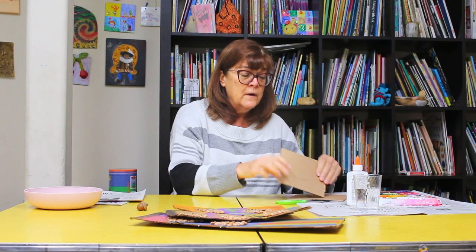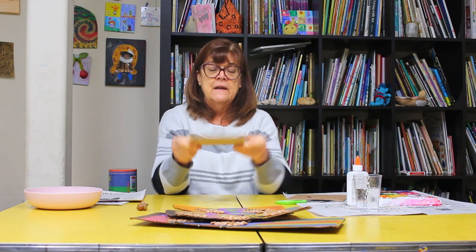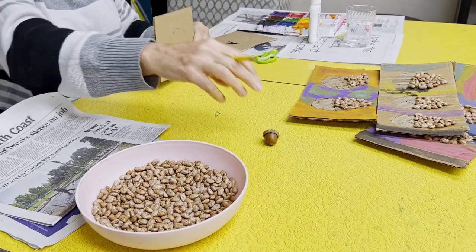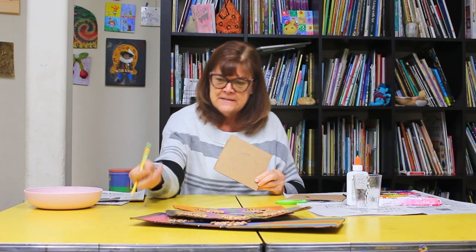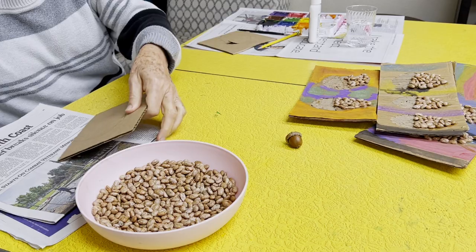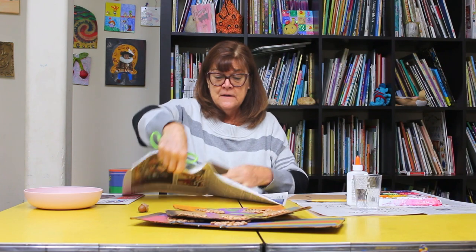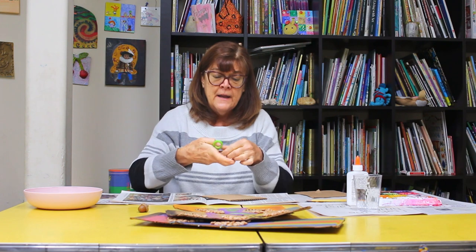So you need a piece of corrugated cardboard — that's the one that's got the little waffling in the middle of it. First, you're going to get your pencil out and draw yourself a little acorn. I already kind of did it. They have a little hat. So now I have my cardboard and I've drawn my acorn on it.